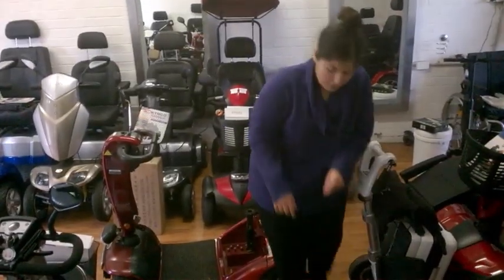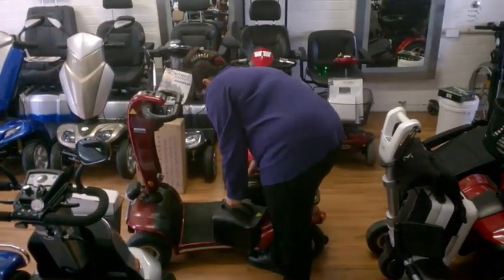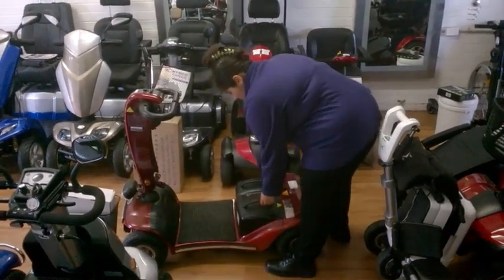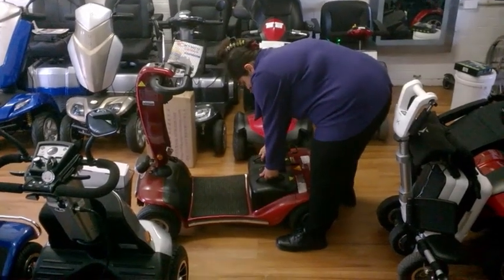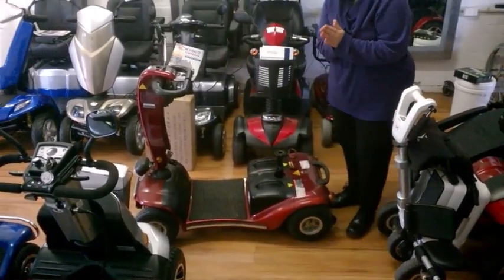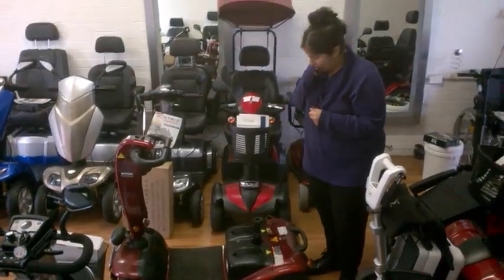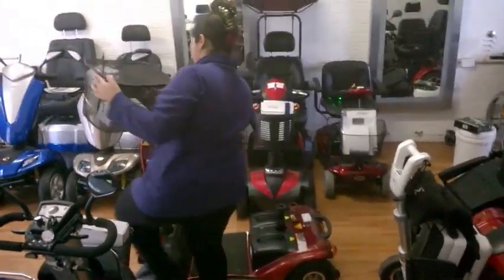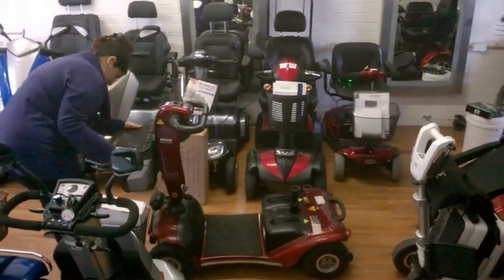The next step is to put the batteries back in, one at a time. Make sure they're sitting nicely together and lying flat — if they're not together properly you won't get proper power. Then get the basket back on, just like this.